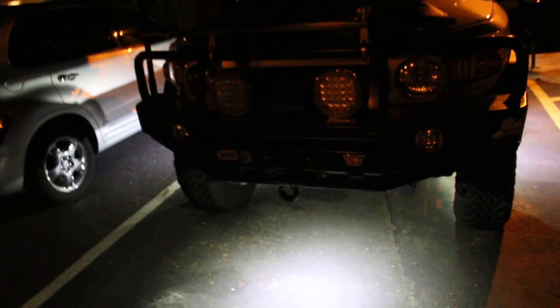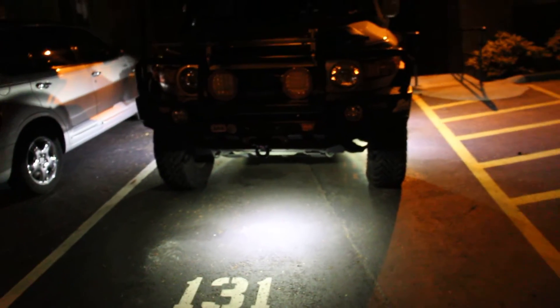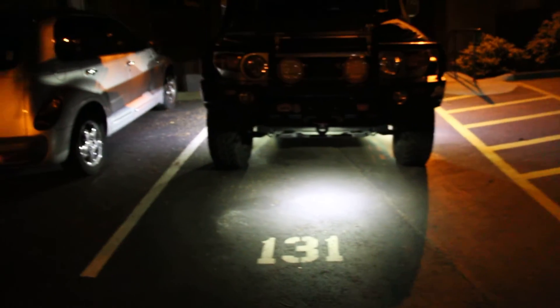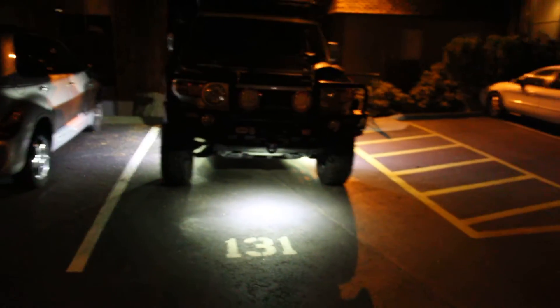This is the one in the front here. It's mounted to an indentation that's been cut out of the front skid plate. It lights up pretty good as you can see.